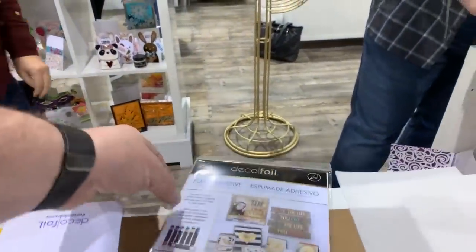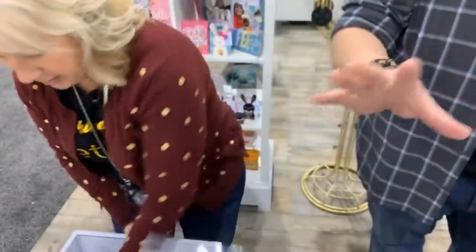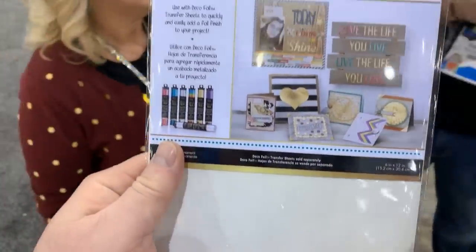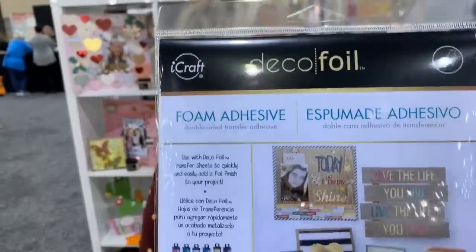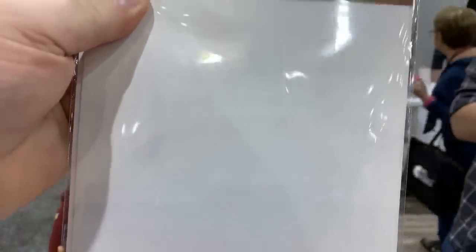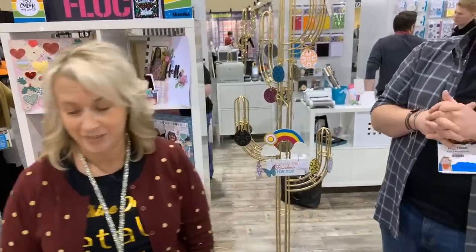Here's the foam package. You can use it with any die — I'm sure even stamp company dies will work. Cricut, big and little Critters, yes, all of that. What colors are being released? All of them at once. This is the deco foil foam — any die will cut this. When is it coming out? Start shipping at the beginning of March, end of February into first part of March.